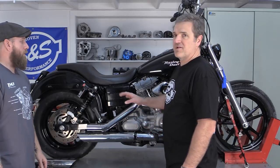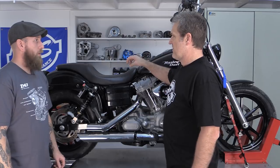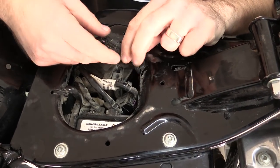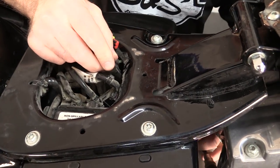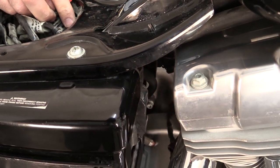Now that we've removed the front O2 sensor, which is under the regulator, we're going to move to the rear. The rear connector is in a wiring nest underneath the seat. We need to get the seat off first, then we'll see the wiring nest where the rear connector is. With the seat off, you can see how easy it is to access the rear oxygen sensor connector. Pry up the tab and disconnect, then pull the other end of the wire through the frame and battery tray.